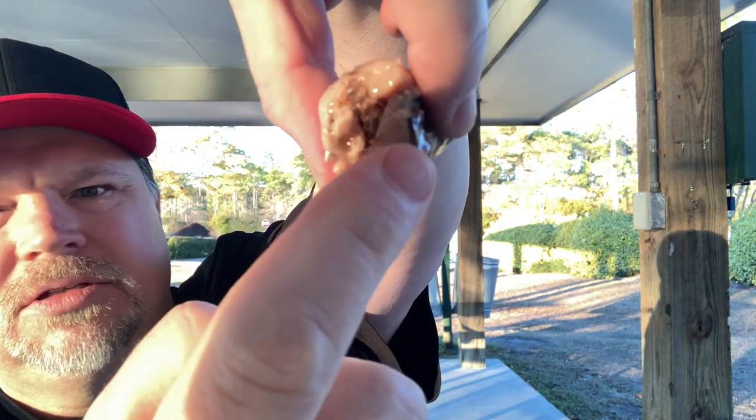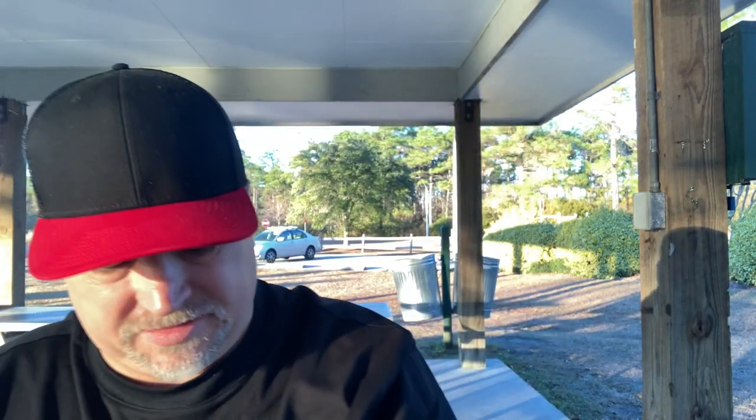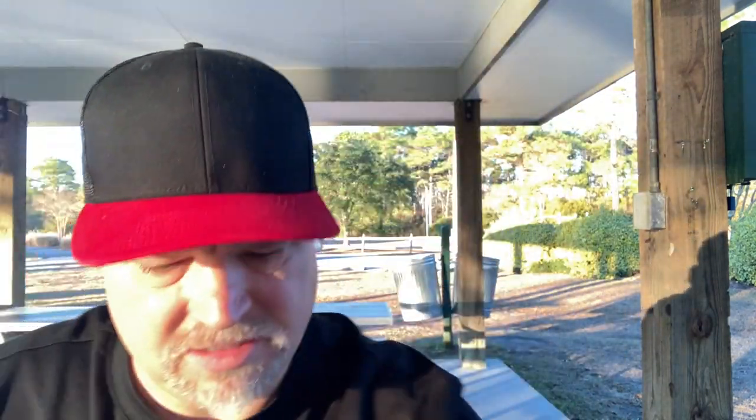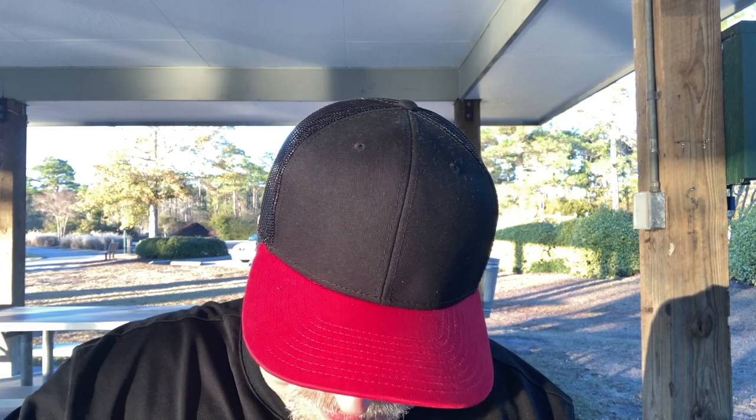I'm going to break off a nice hunk of the head end of the fish. For the people who say that they never have innards — look right there. Look at those innards. You see that? It's got innards hanging right out of the thing, and no split in the stomach whatsoever. There's no cut there. Look inside of that — that's innards. And this is a big fish, too. I'm going to take the back half of that same fish and mush it up in the sauce because I think the sauce is good.